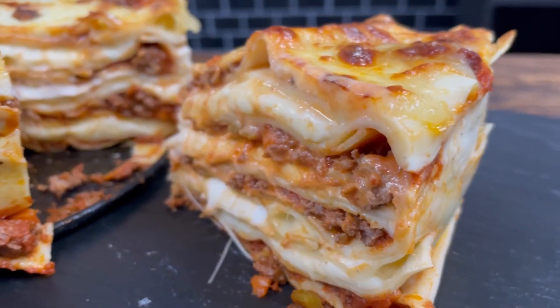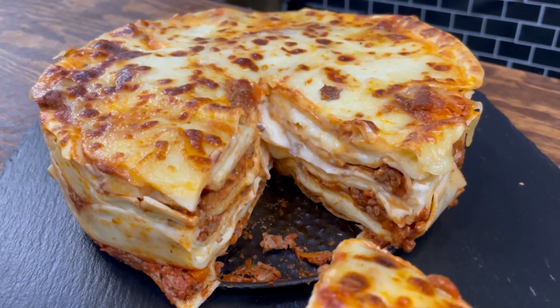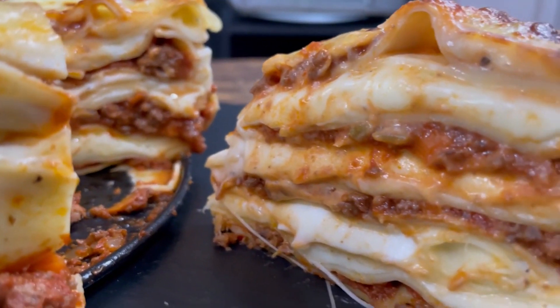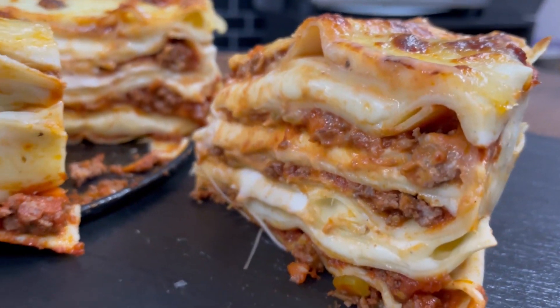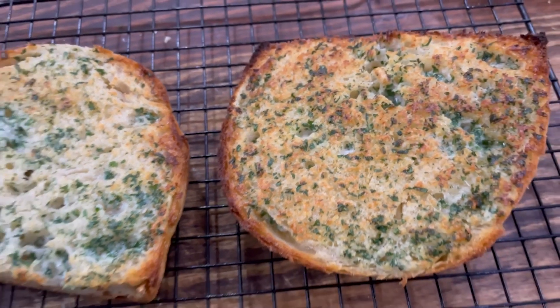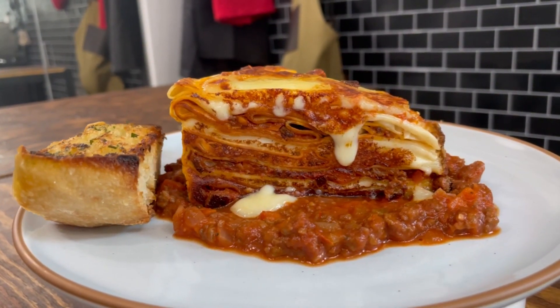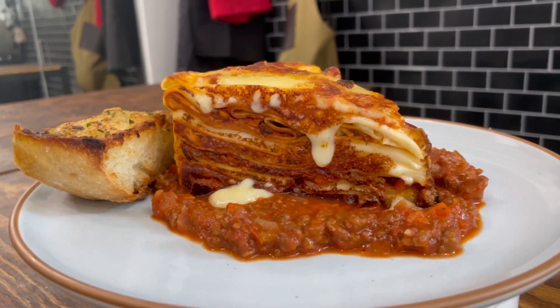And here it is in all its glory — so many different layers, and it's on a bed of bolognese. There's bolognese inside the layers of lasagna, it's homemade noodles, and you've got bechamel sauce instead of ricotta. If you've never tried bechamel in place of ricotta, you need to, because it is a game changer. Let's crack into this and see what's up for real. Yeah. Okay.